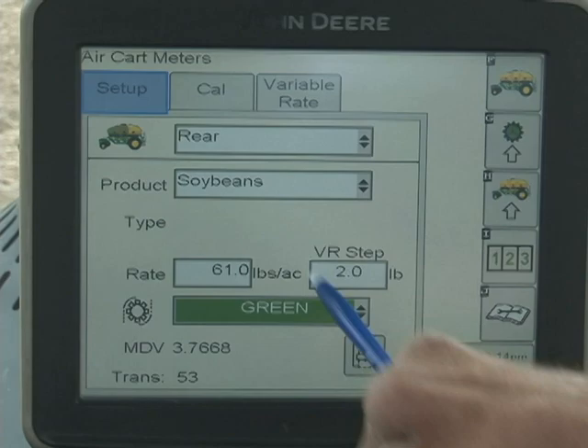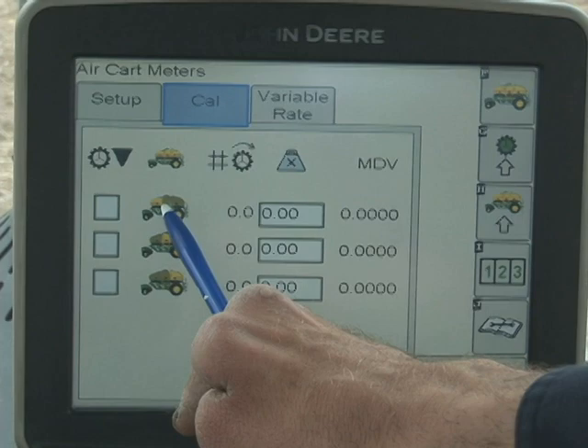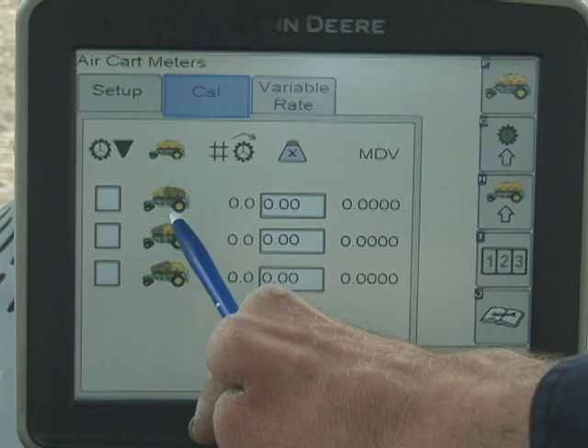We're only going to be calibrating the rear tank because we are not putting fertilizer or any other product down. Select the rear tank — you'll notice it's highlighted. The front is highlighted separately, as is the middle on this three-compartment cart, and then this here is the rear. The others are all darkened. So we select the rear.